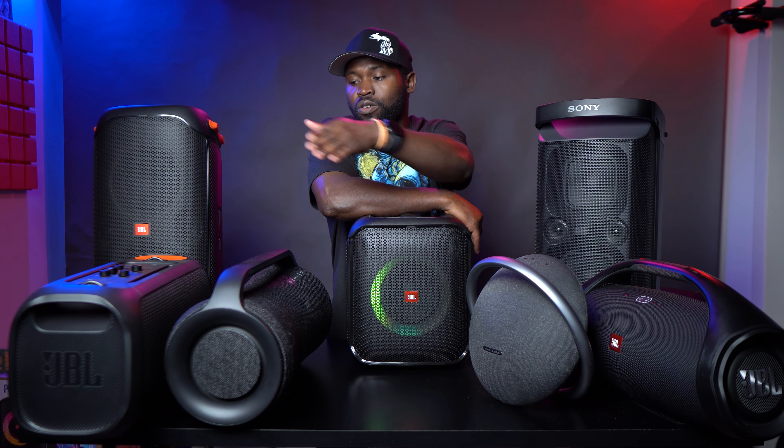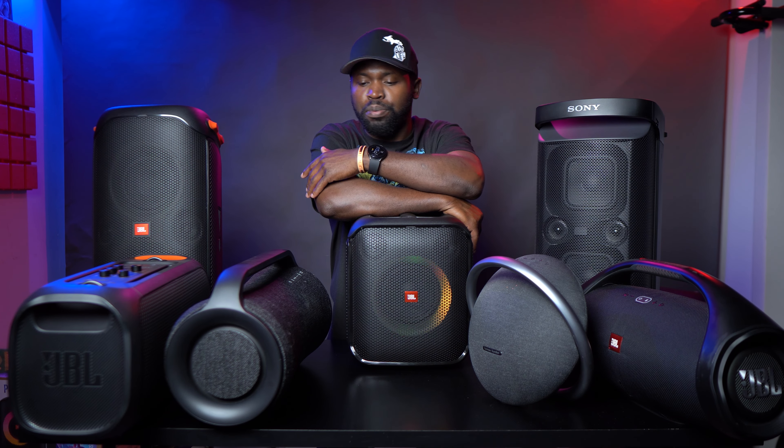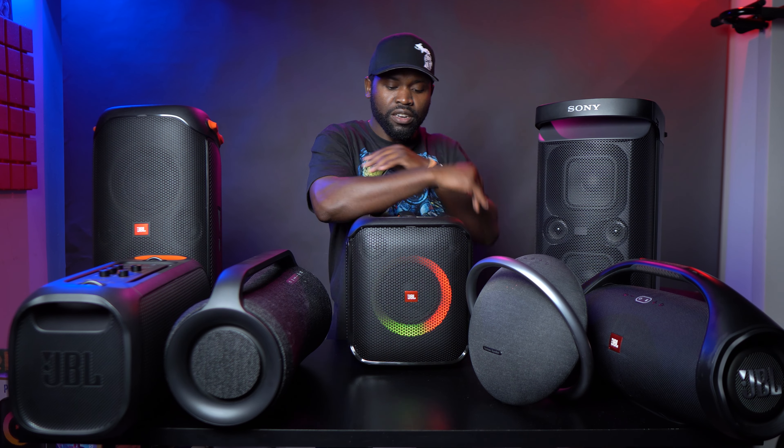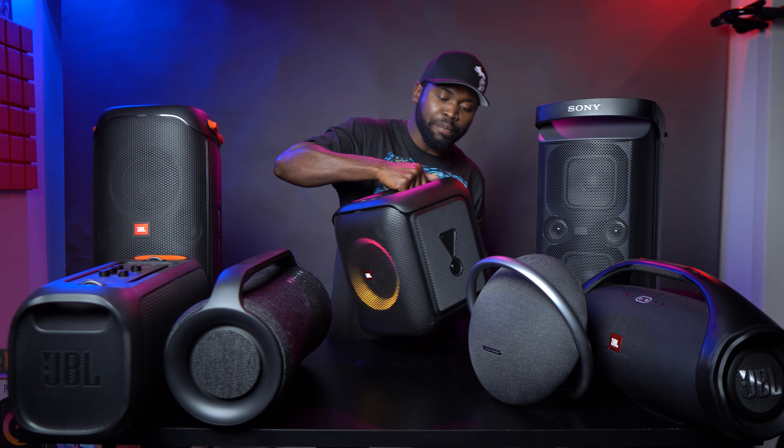The other speakers are also completely waterproof — this guy, this guy, this guy — completely waterproof, you can throw them in water. This guy, you cannot, just because of the open bass port in the back. It's only IPX4 rated.